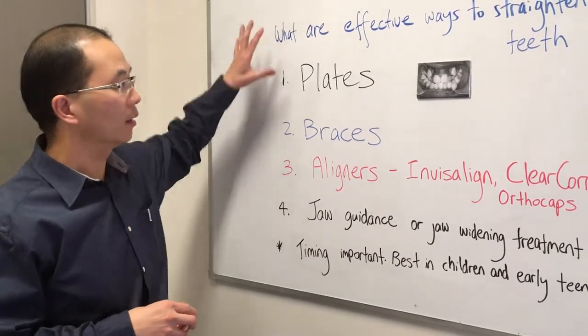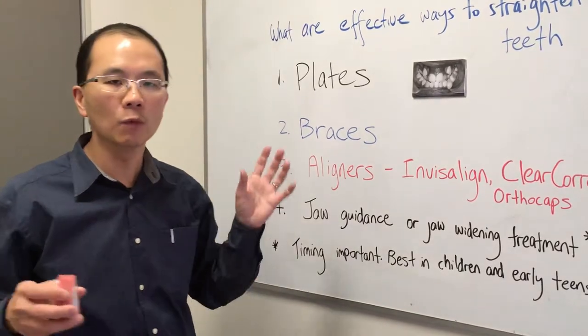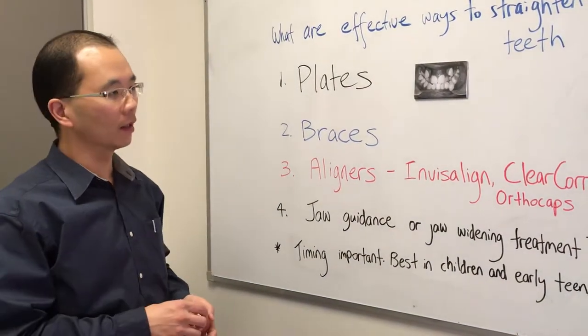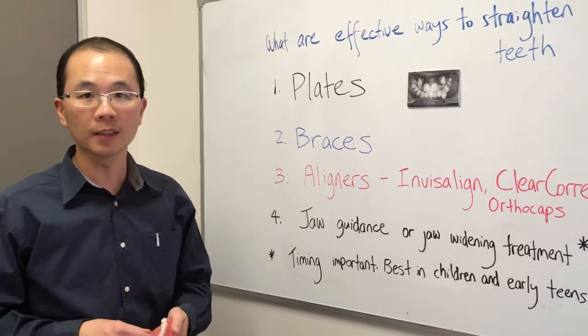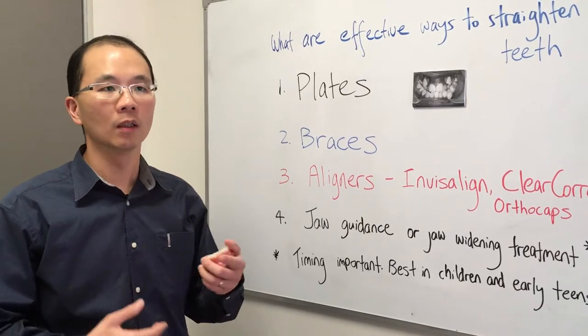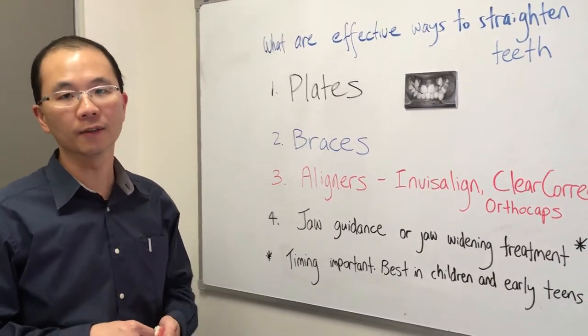So in a nutshell, the first step is to find out what works best for you. Come in for a complimentary consultation — you'll be able to meet me, the orthodontist, and we can run through what your concerns are with your smile and then what options will work best for you. Thank you.